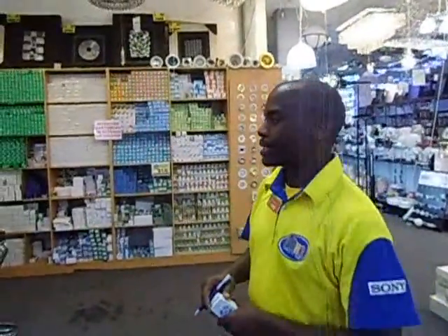Welcome to Metron City. My name is James Banda. This is our lighting department.